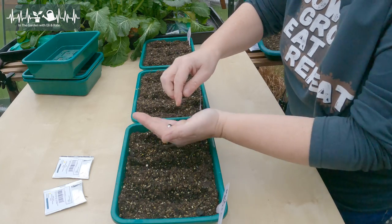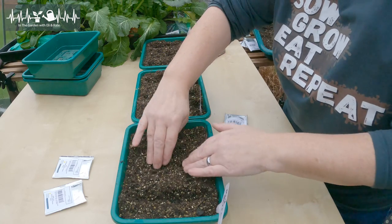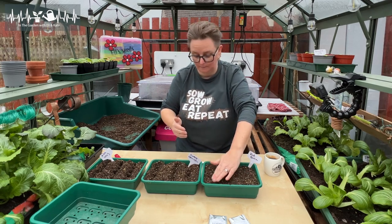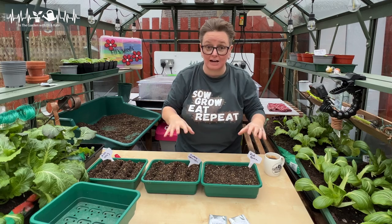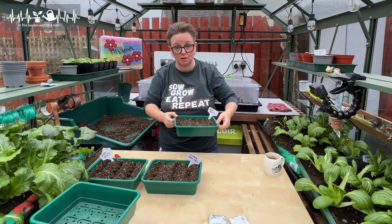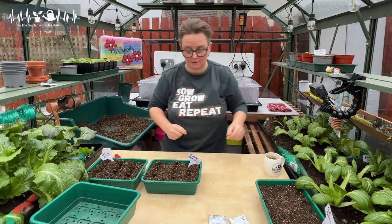Onion seeds are really, really quite small, hence you don't need to plant them deep — a centimetre is fine. Just sprinkle them along the drill. I'll cover that over and press it down. Because we're dealing with such small seeds, make sure your compost is nice and damp. You don't want to water from above because they'll get scattered around. You can sit the tray in a tray of water and let it soak up — that's the best way of doing it. So that's Red Baron done.